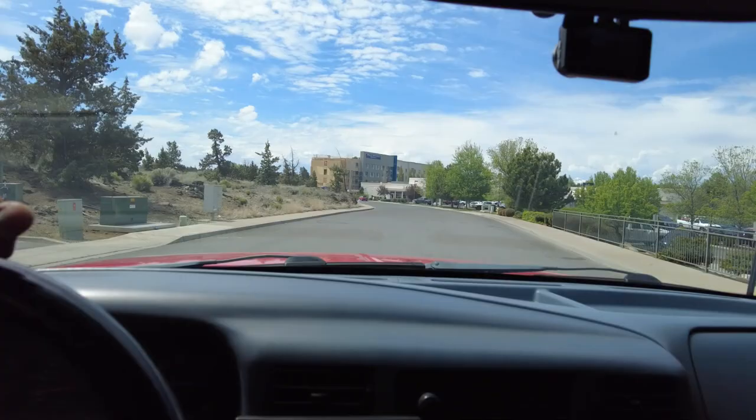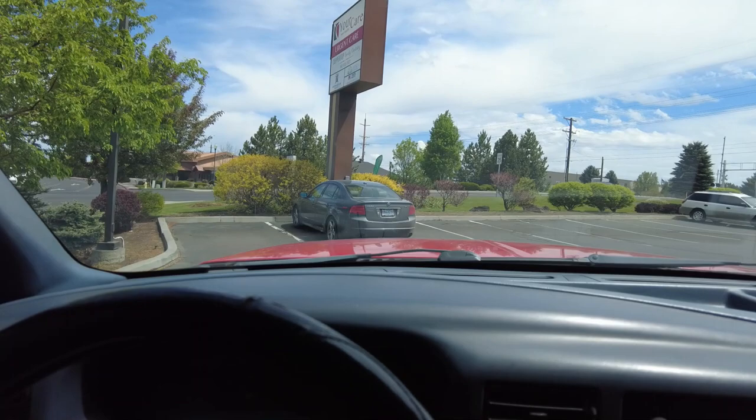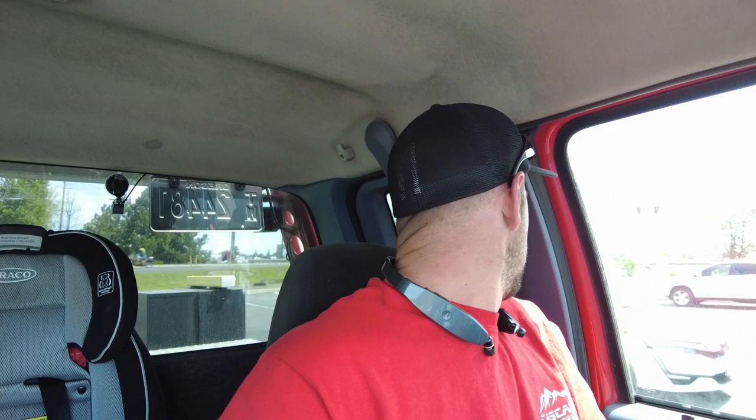We are back in Redmond right where we just were for the other two calls we did. That is our car and it is a front wheel drive car that does run and everything just fine. The throttle pedal sensor went out so it starts and runs just fine, it just doesn't rev up because you can't give it any throttle.